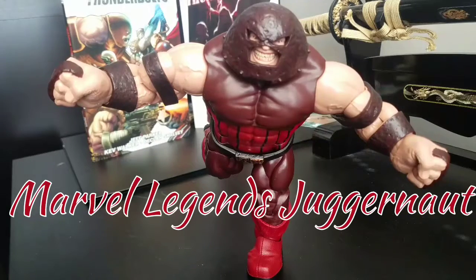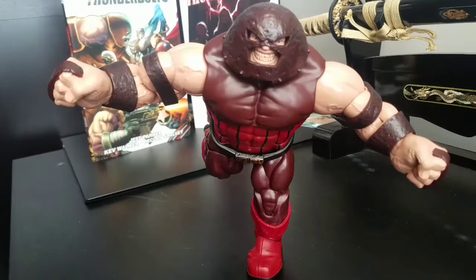Welcome to World Breaker Koo's Reviews. I'm your host World Breaker Koo, and today we are looking at Builder Figure Juggernaut.